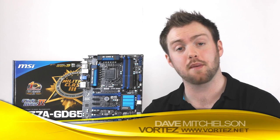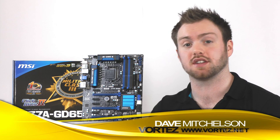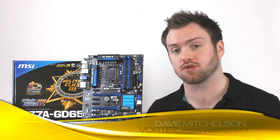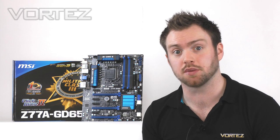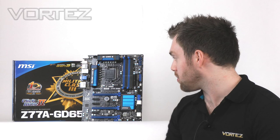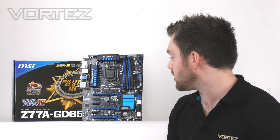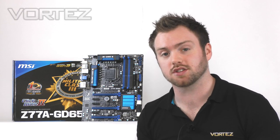Hi guys, today we're going to be taking a look at one of MSI's high-end Intel Z77 motherboards. This is a GD65. It features Military Class 3 components and, being LGA-1155, it has support for Intel's third-generation CPUs. As you can see from behind me, it's a really nice design — it's got the black and blue and lots of features, so I'm excited about showing you this.